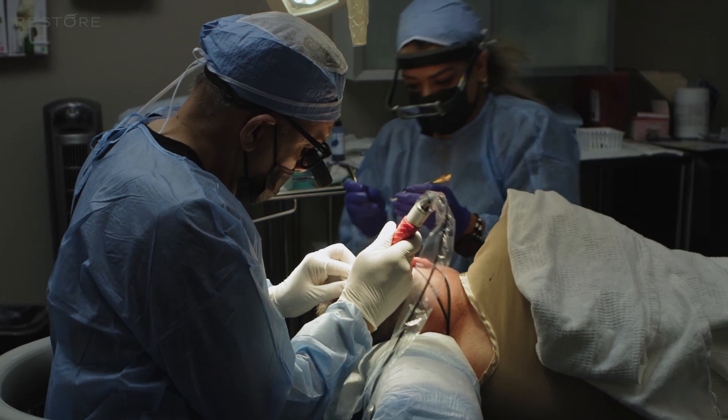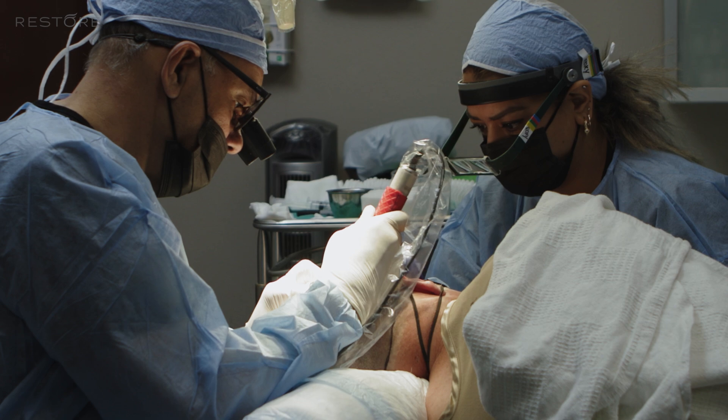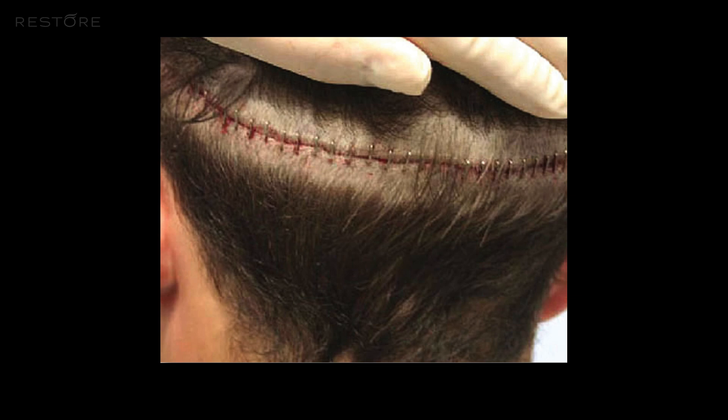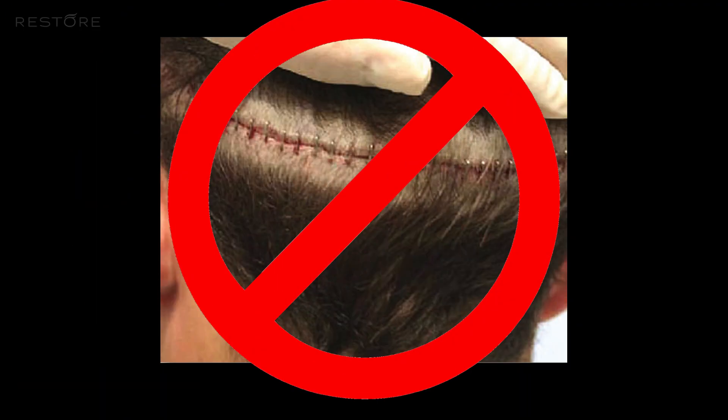There was a feeling like, why do I have to go through and remove these grafts one by one when I can spend 10 minutes, take out a strip, sew it up, and let my team dissect out the grafts? The problem with that is that technique leaves a linear scar. Patients that want to wear their hair shorter can't do that because of the scar, so there are some inherent problems with the strip technique.